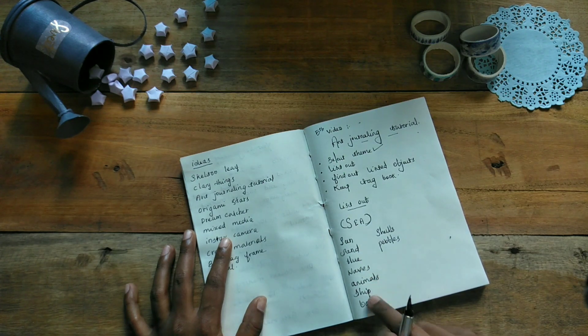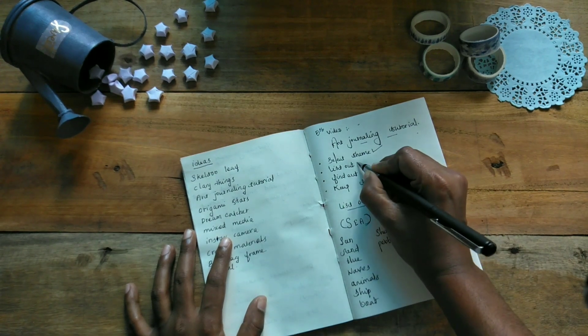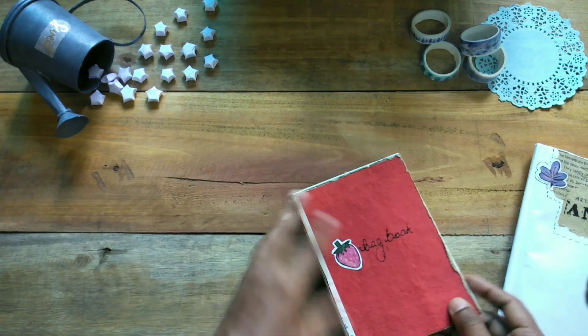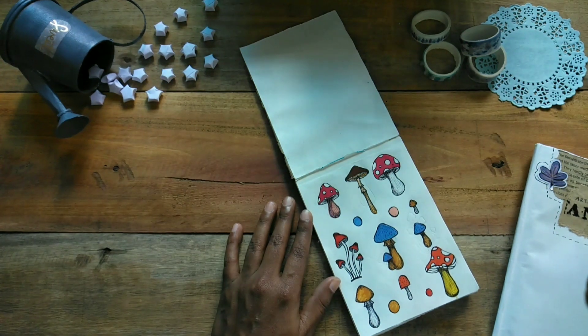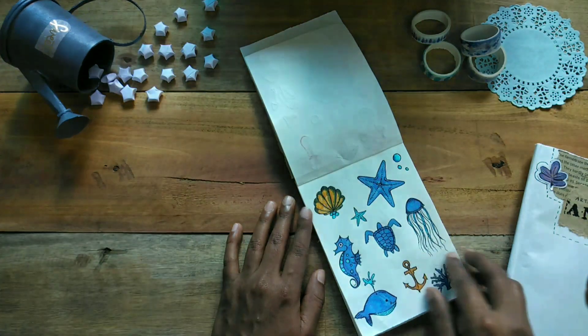I will take pictures of the materials and create a tag book. I will give you some pictures and use this in the channel. When you cut it, you can use it.